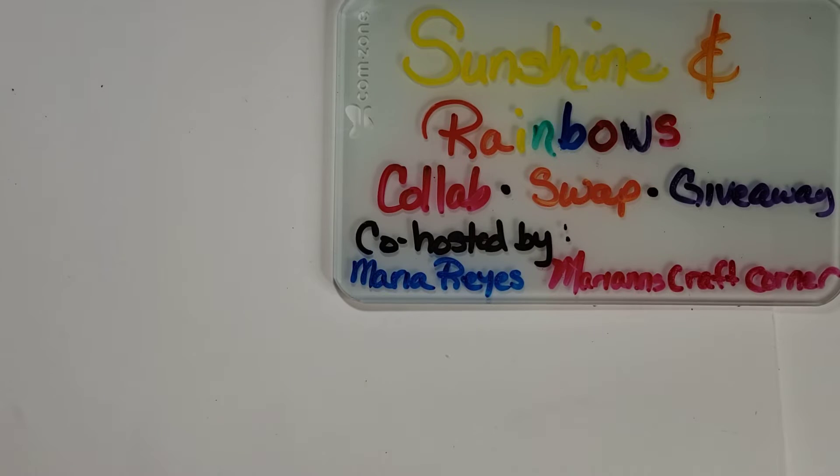All of these talented people will be listed in the description box below, as well as a list of the supplies that I use. If I have a link, I try to provide it, but I don't always have the links. All right, let's get to it.